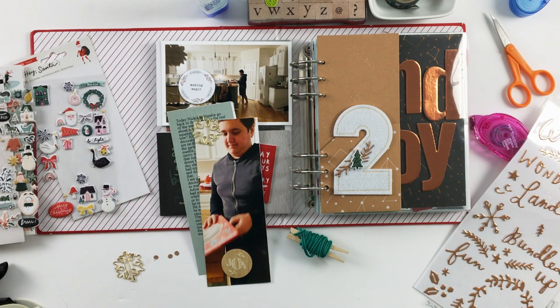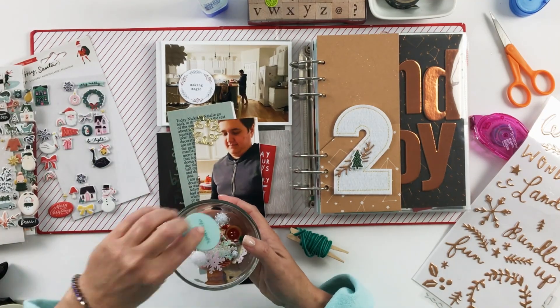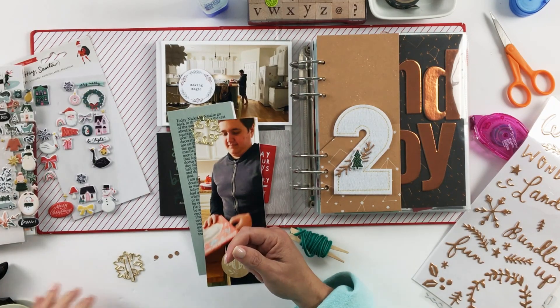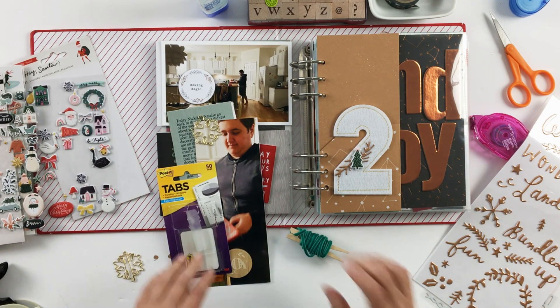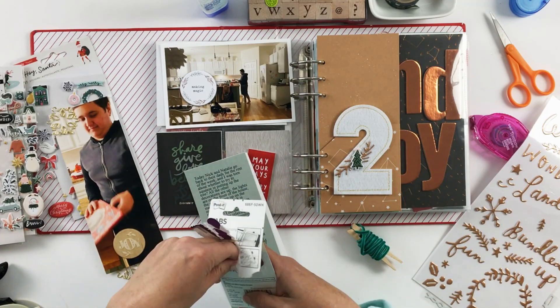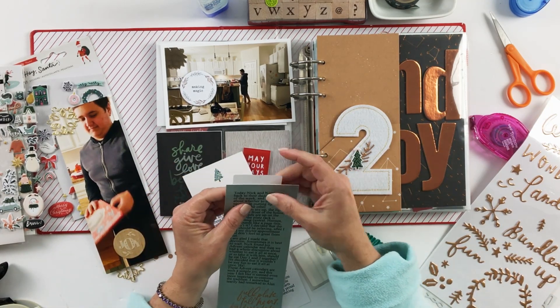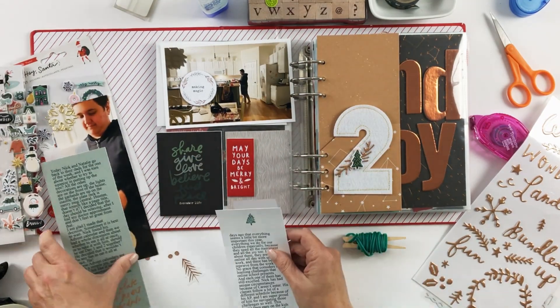These advent calendars are such a simple joy, and this year I felt like it seemed even more important to continue the tradition. I had somewhat tearfully remarked to Alan that everything seems a little bit more important this year — everything we do for our children, because they need all the merriment and joy too. I worry about them. They are buried online all day with schoolwork and there has been no reprieve from the workload. Nick has had unique circumstances because of Career Center, and his classes follow a different schedule because of his AP. I'm super proud of him for navigating those challenges so well.